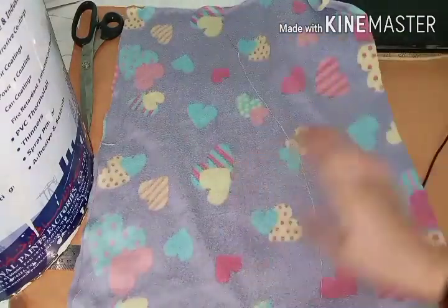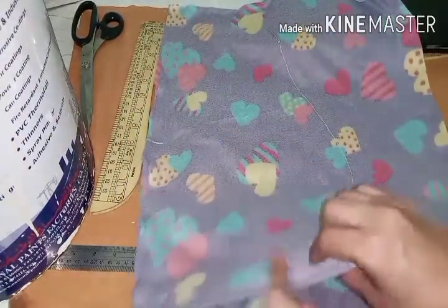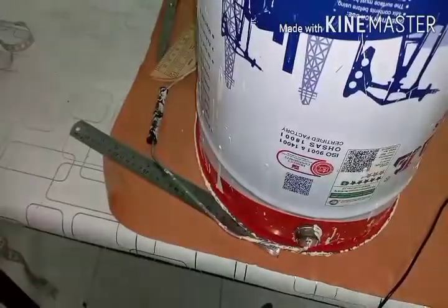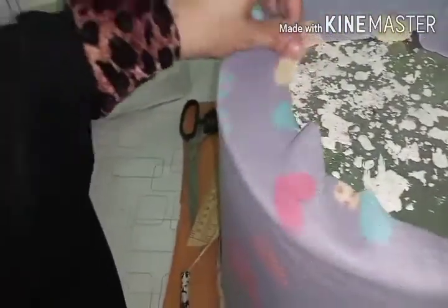So here to here is 38 and here to here is 20 with the seam allowance. Then I stitch here - I want the stretching part going this way for the width because I want to fit it in the bucket. You can see this part is uncovered here, but I took one inch extra, so I'm going to stitch it from inside, joining all these parts together.